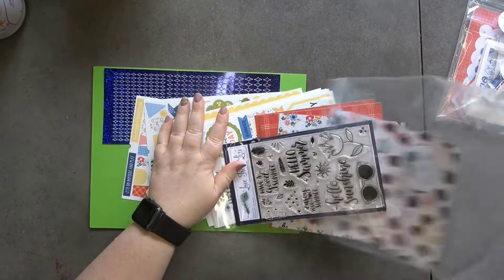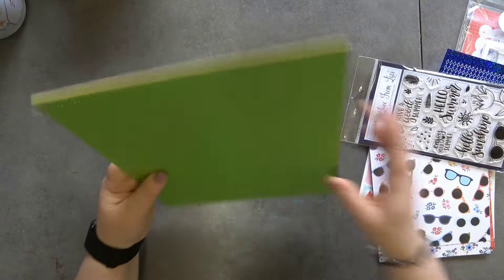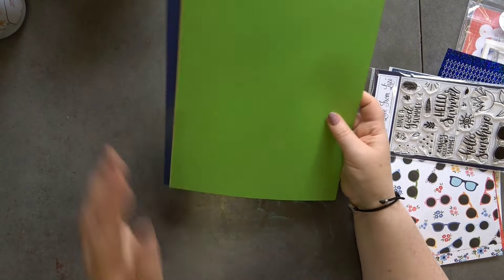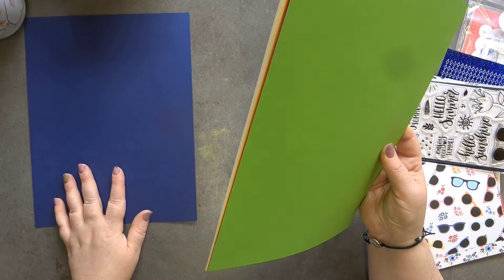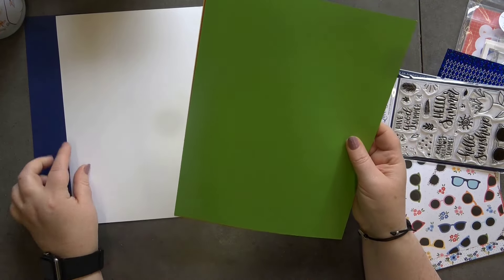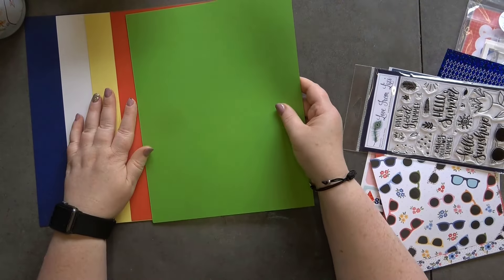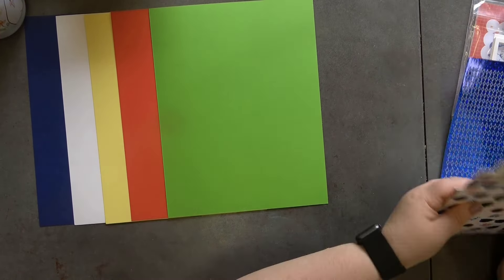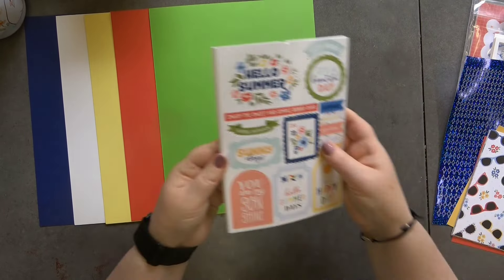For the card stock we have five sheets, these are eight and a half by eleven — that's US letter size, or A4. We've got a gorgeous blue, white, yellow, red, and green. So that is the card stock that is in the kit.